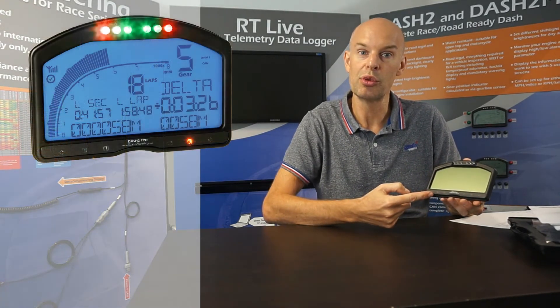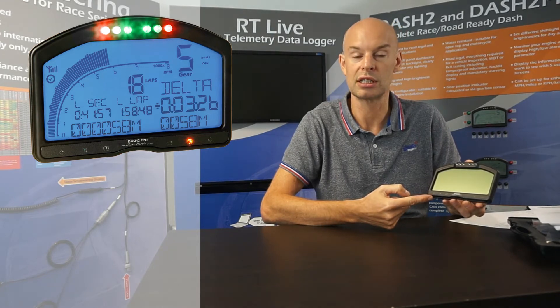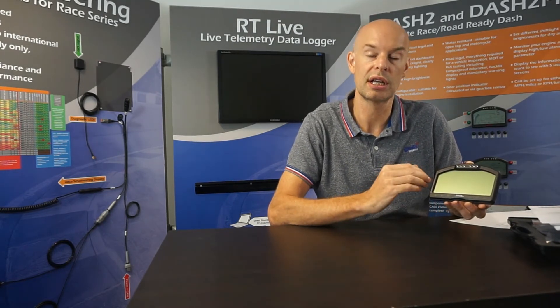Across the bottom we have all the indicators which are required for road legal testing, so for IVA and MOT standard testing. These include things like indicators, full beam, and brake level indicators. As standard now, the unit includes data logging — that's 8 GB of internal memory — and that will log all the channels, so external sensors, ECU data, GPS data and so on.